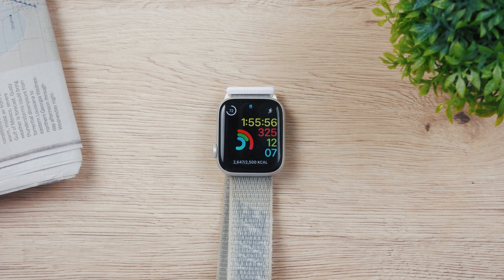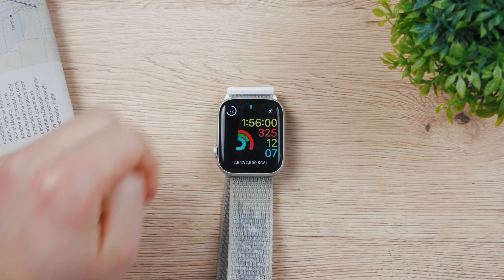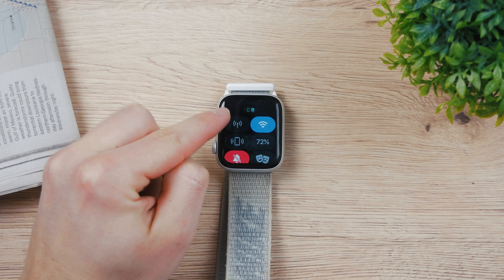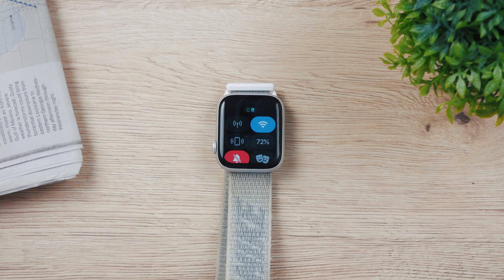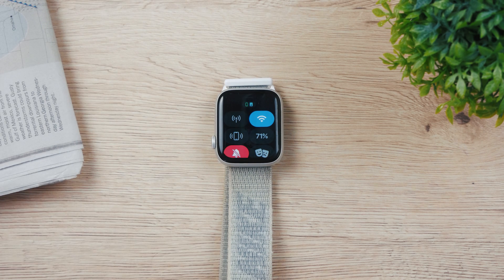The question for today is: does Apple Watch Maps work without iPhone? I'm going to show you exactly how it does work. Right now you can see that if I swipe up on my Apple Watch, there is a green rectangle which indicates that my iPhone paired to this Apple Watch is actually nearby.